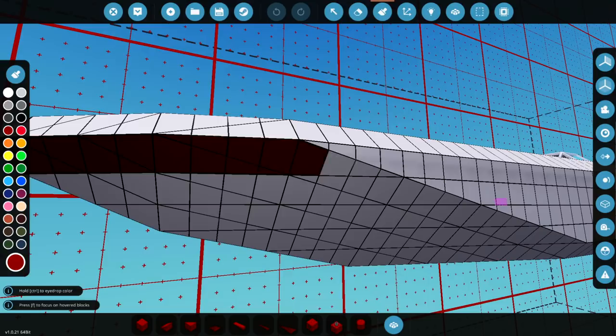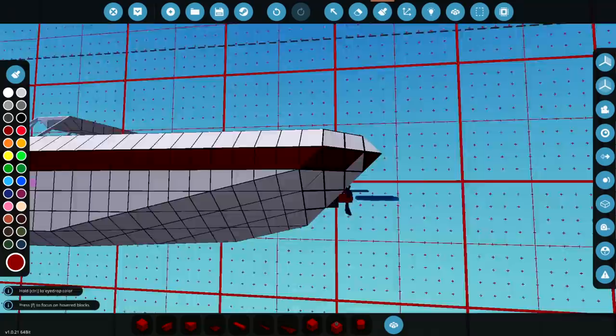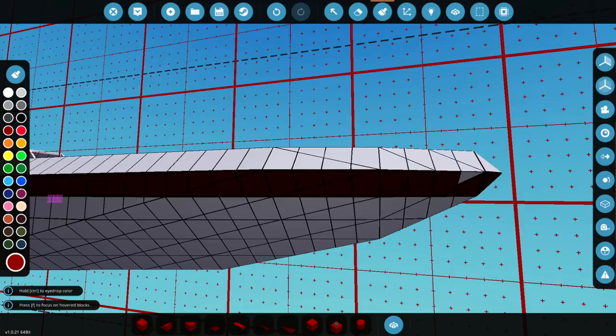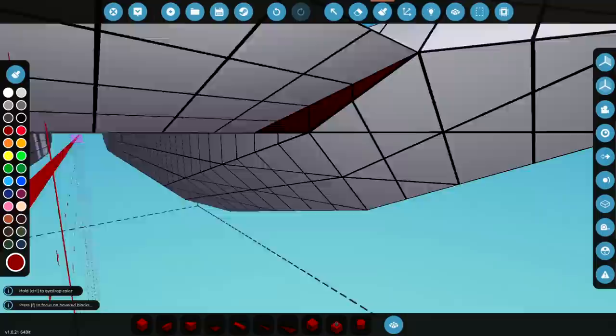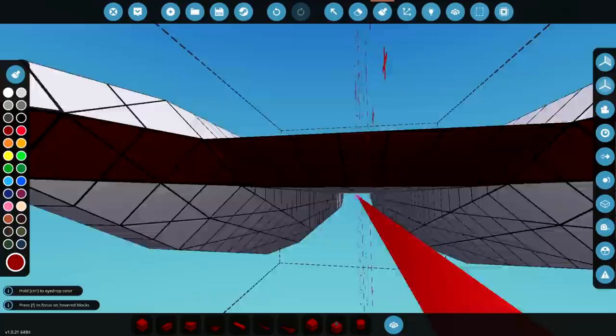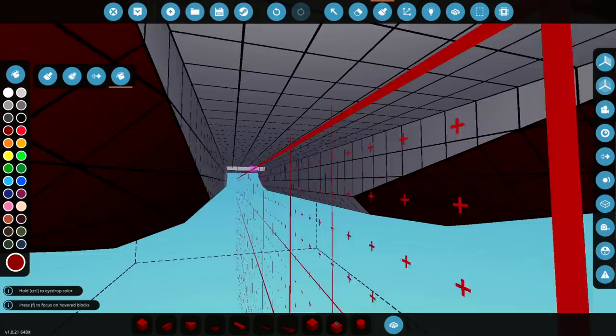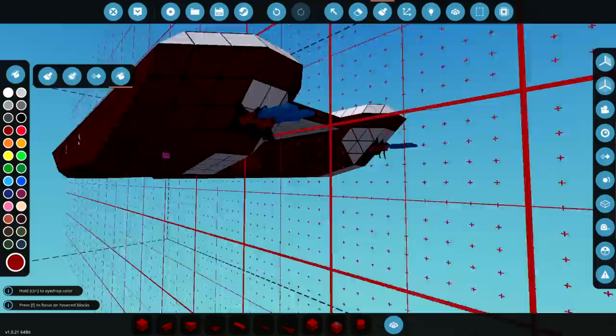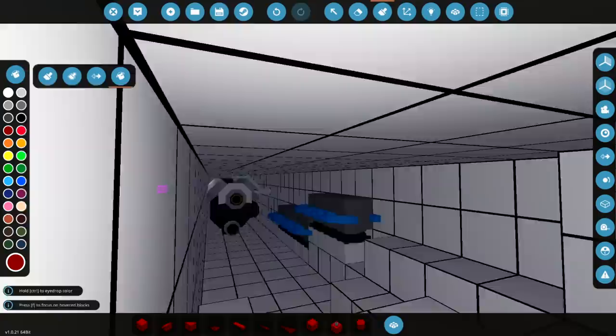We're going to paint around here like this, obviously going to do it all the way around, all the way around the back end. We're going to push it around the sides, around this side, all the way around here, and that's fine. We're going to do this all the way to the front, paint this piece and all of this, that's all good. Do this piece also and do all of this. We'll do the whole bottom side, the whole side piece, this whole side piece, that whole side piece, and these pieces, very nice.